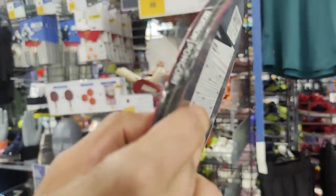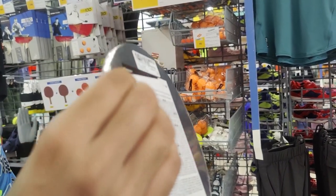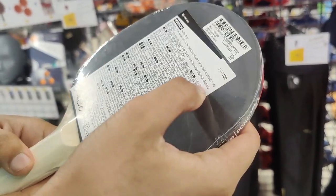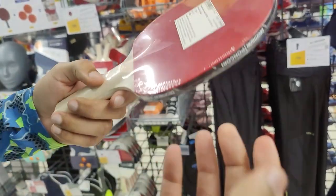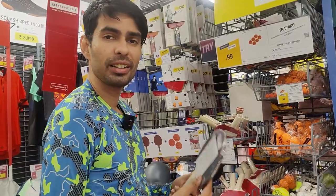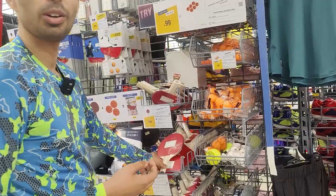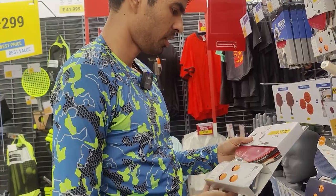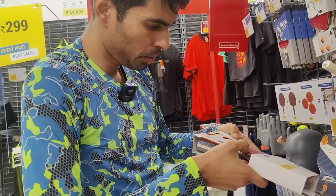This racket is the totally basic one. The sponge is very low — this is the cheapest thing you can get in the market, just around 300 rupees. It's okay to buy if you want, but it's just for beginners. I will never recommend it for any player, not even for beginners.